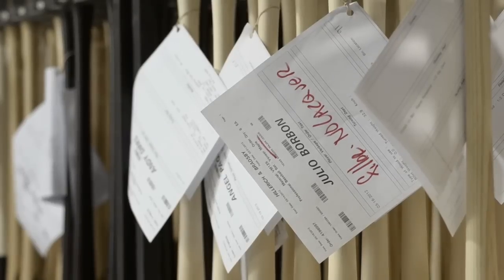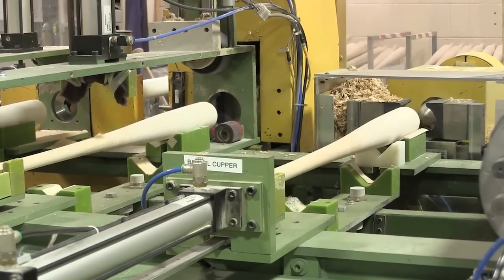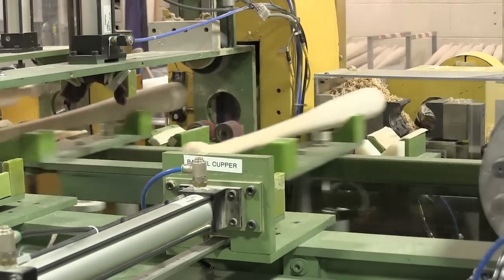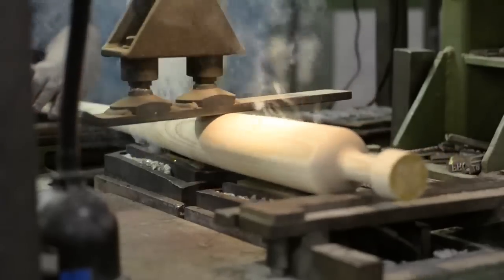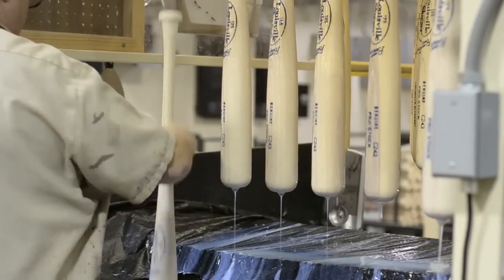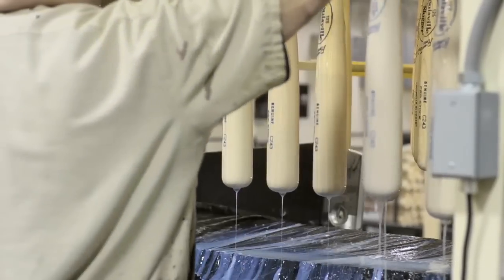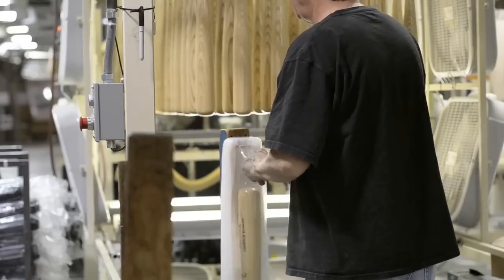Then it goes over for combination sanding, and once it's sanded, the nubs are finally cut off, and we mark the bat either through a burn branding process or labeling process. Then it's finished. The weights are checked in three different areas now to make sure that every player gets the correct weight. Then it's final checked and packed and ready to ship out.